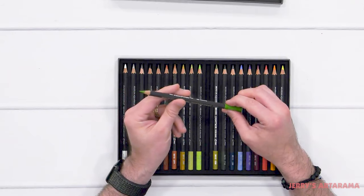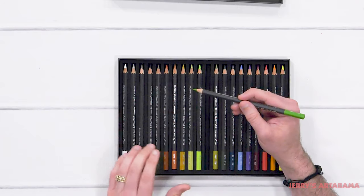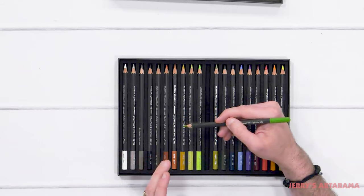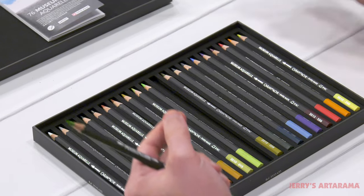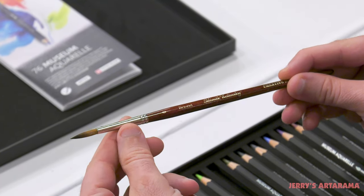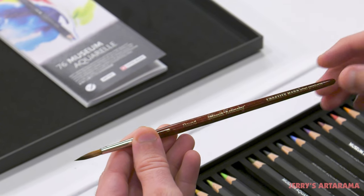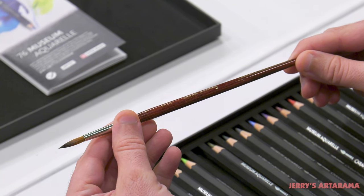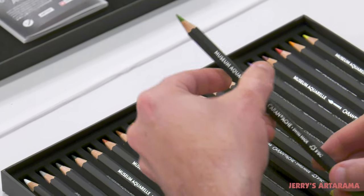Without further ado I will get ready to do the swatches. We're going to lay down the color dry first. I'm going to do a heavy-handed application then lighten up to about half of that pressure, and after we see them all dry I'll go in with the Mirikulinski round size six. This is the brush I've been using consistently for these videos so we can make comparisons. I'm also using Fabriano watercolor paper cold press 140 pound in all of our videos.